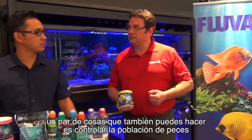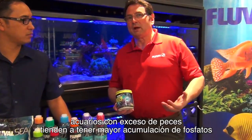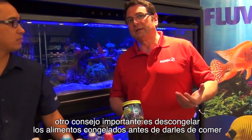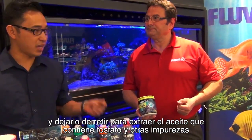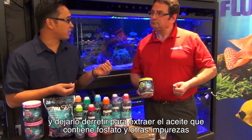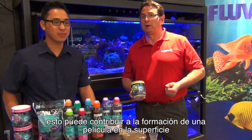A couple of other things that you can do are controlling fish populations. Overstocked tanks tend to have higher accumulations of phosphate. And another important tip is to actually defrost frozen foods before you feed them to your fish, and rinse it out thoroughly so you wash out the oil that can have phosphates and stuff like that. It can also contribute films to the top of an aquarium.